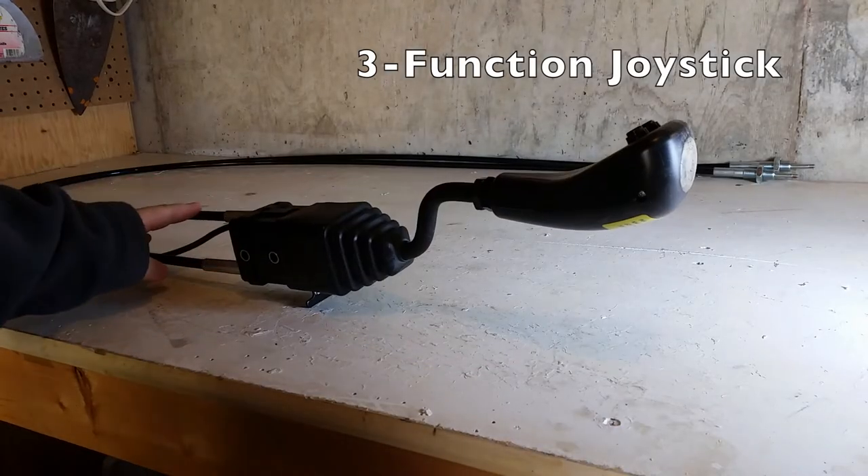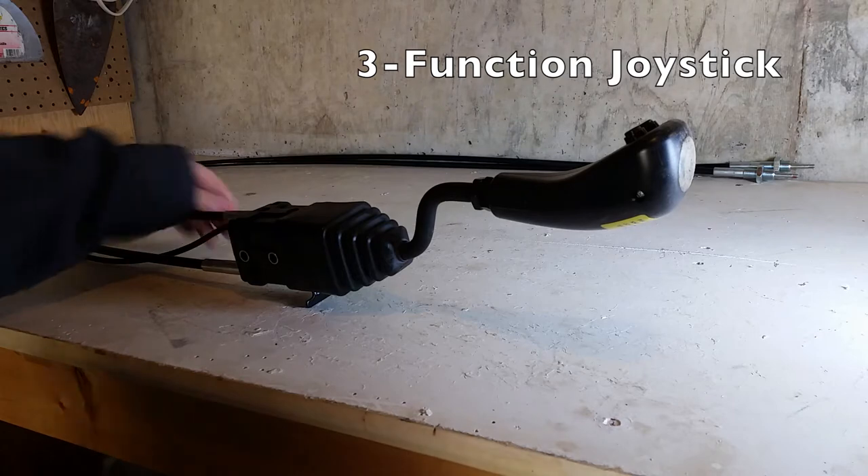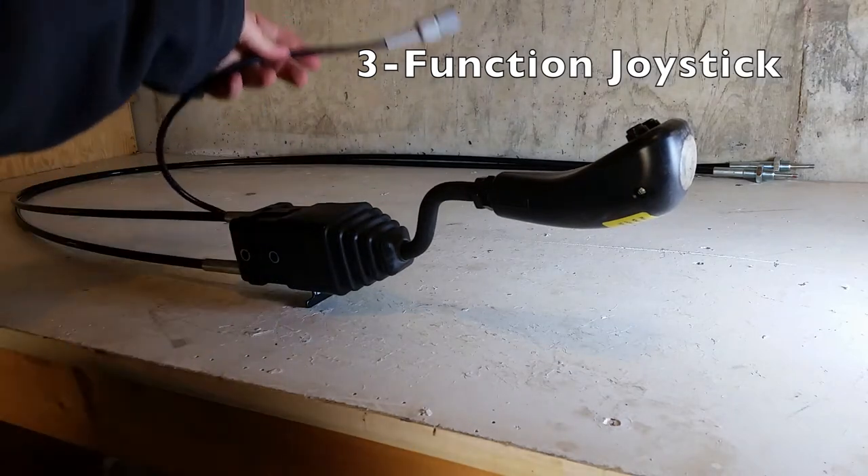This is the three-function joystick which is included in the kit. The cables are for the manual functions — the lift and the dump. The third function is for the grapple, which is electric.